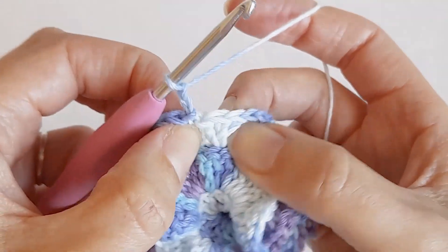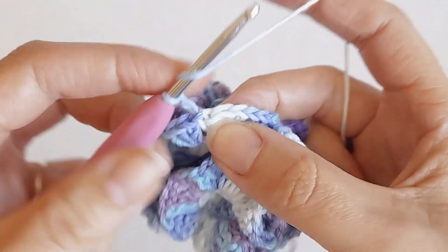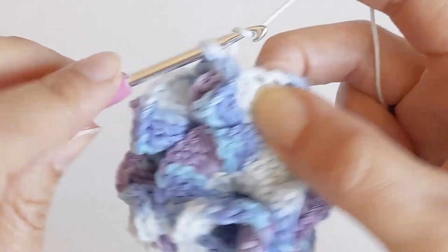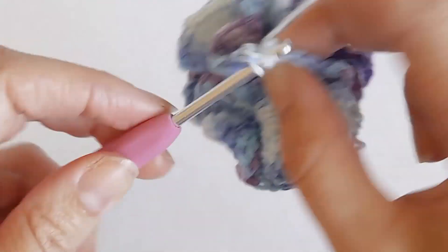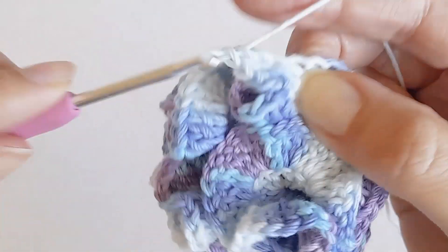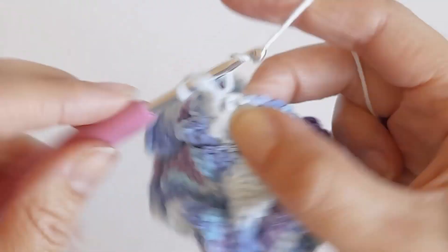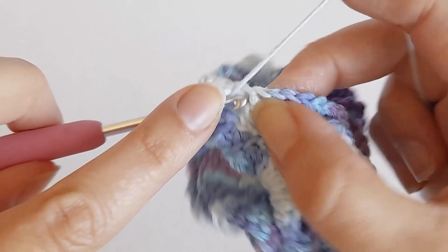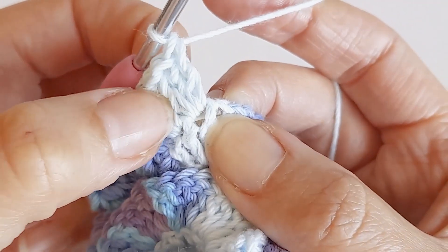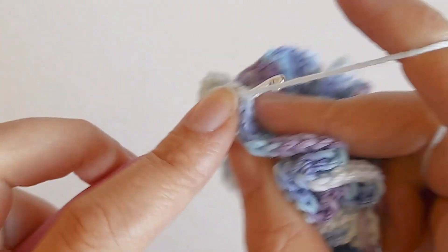To make sure it's not too tight, we're just going to do three double crochets in each stitch. Do three double crochets in each stitch until you get back to the start.